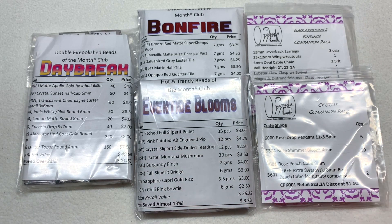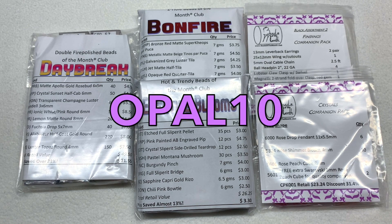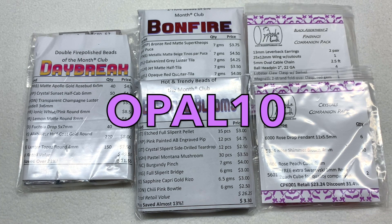Besides the new crystals companion pack, I have three beading club options plus the findings companion pack: the double size Fire Polish Beads Club of the Month, and single sizes of the Two Hole Beads and the Hot and Trendy clubs. You can find all details about signing up on their revamped website with its new modern user-friendly layout. I also have a coupon code - OPAL10 - to save 10% off the first month of your first bead club.